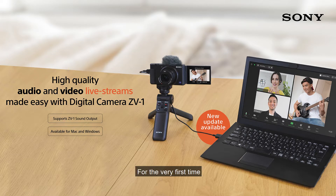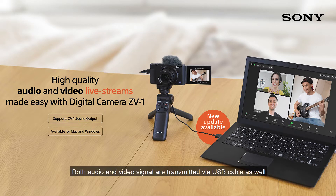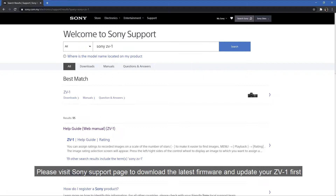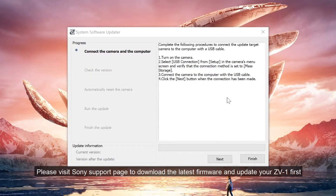For the very first time, both audio and video signals are transmitted via USB cable. This quick video guide is only applicable to the ZV-1 on the latest firmware update. Please visit Sony's support page to download the latest firmware and update your ZV-1 first.